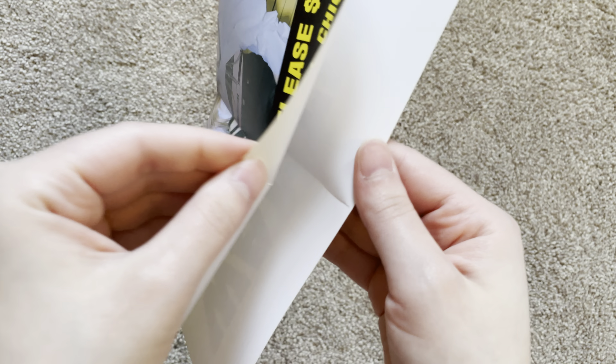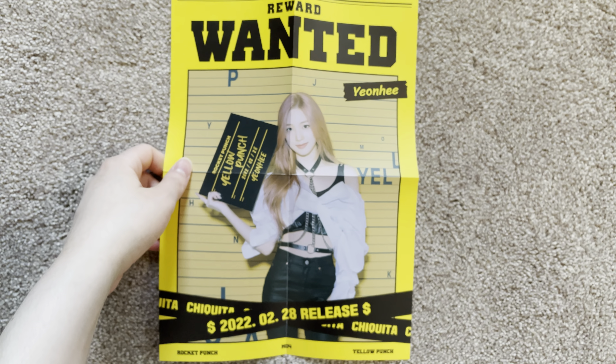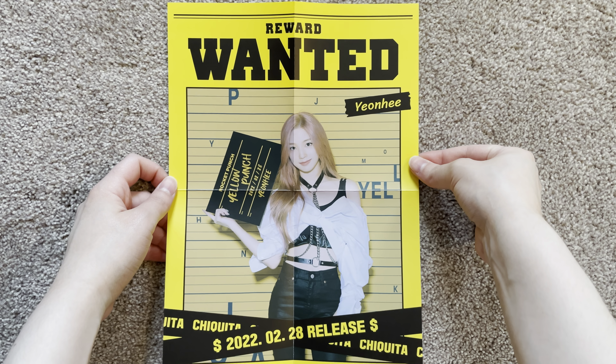Let's see what we got in here — I think I have a folded poster. Who did I get? Wow, this poster is so amazing, I love this.